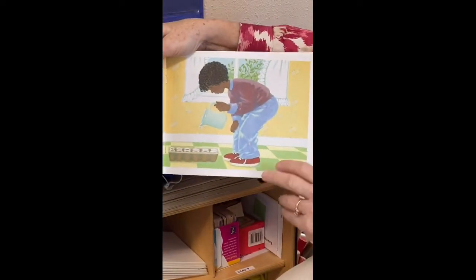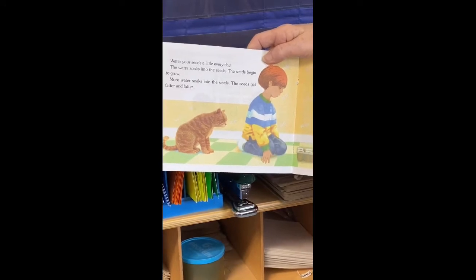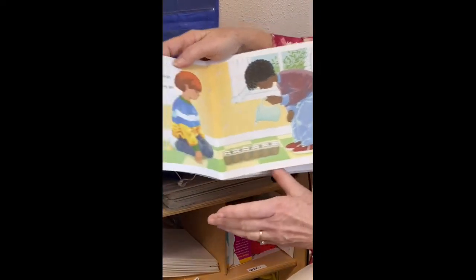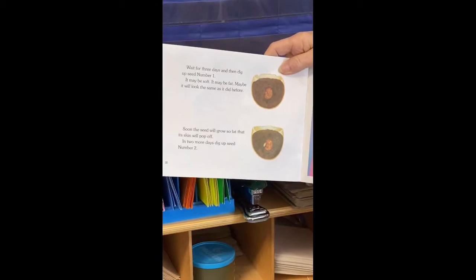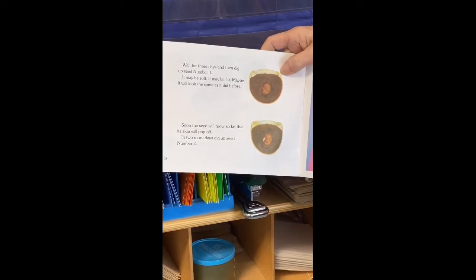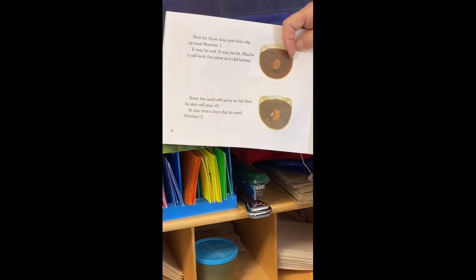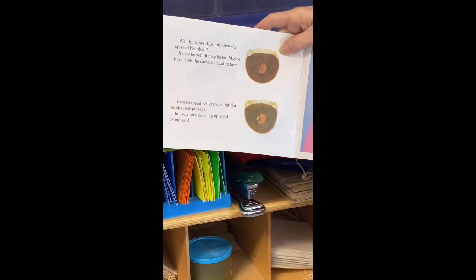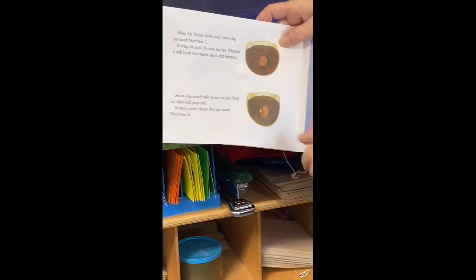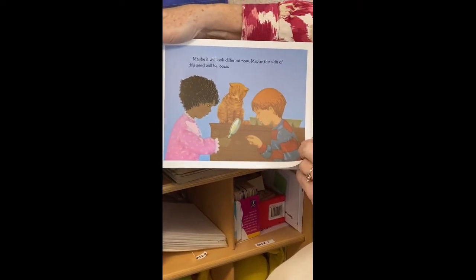Water your seeds a little bit every day. The water soaks into the seeds and the seeds begin to grow — more water soaks in and the seeds get fatter and fatter. After three days, dig up seed number one. It may be soft, it may be fat, or it may look the same as before. Soon the seed will grow so fast that its skin will pop off. In two more days, dig up seed number two to see how it's changing — maybe the skin of the seed will be loose.